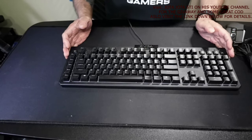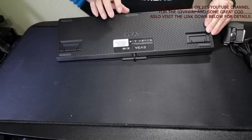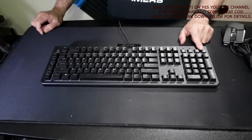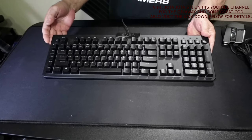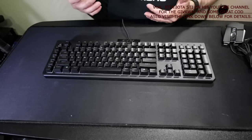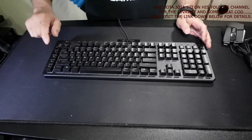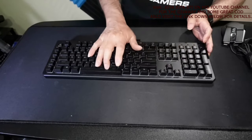Here we are with the EVGA Z12 keyboard — very sturdy. It has a nice texture on the back, is very solid, and has dual stands. There are multimedia switches on this side and that's your game button to turn off keys used in office work. Listen to the sound of it — it's not squishy at all, it's very solid. Some keys are lifted higher than others, like the Num Lock and the E1 key, and the rest drop in sequence. It's an all-around nice keyboard.